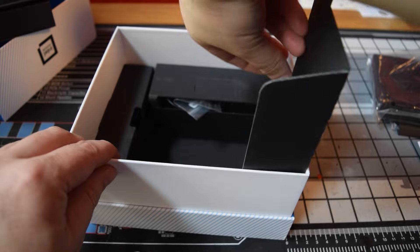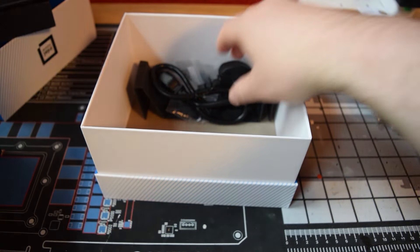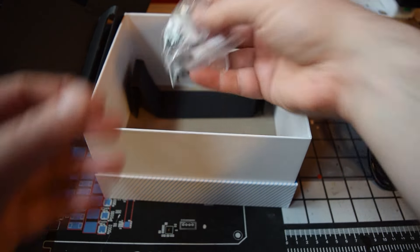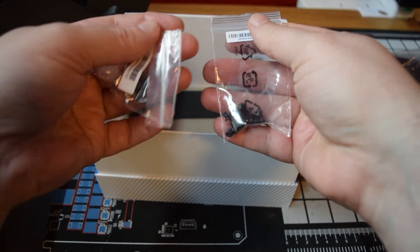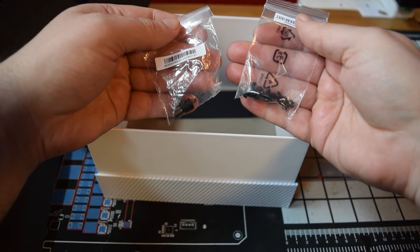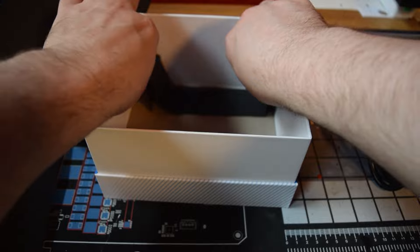Something you don't get in the box with this is actually a display cable. So if you pick one of these up and you're thinking of just plugging in and playing with it as soon as it arrives, make sure you have an HDMI cable. They're probably thinking people have drawers full of HDMI cables in their home, so they'll have no problem, especially at the price you're buying this for.